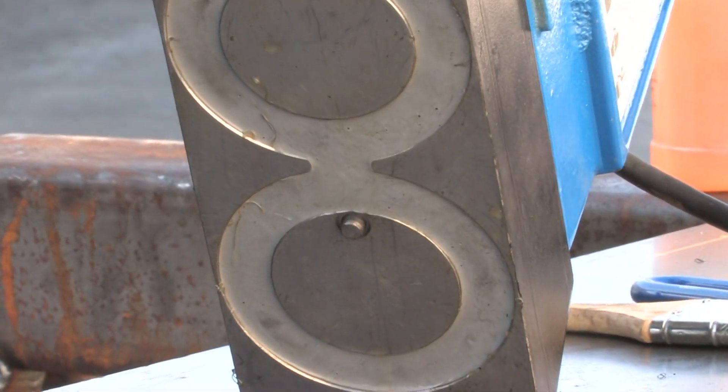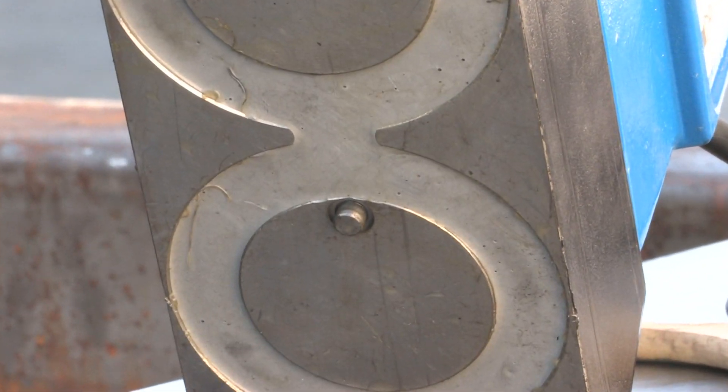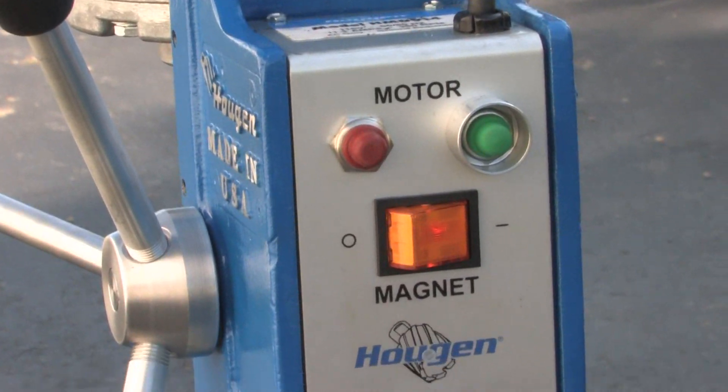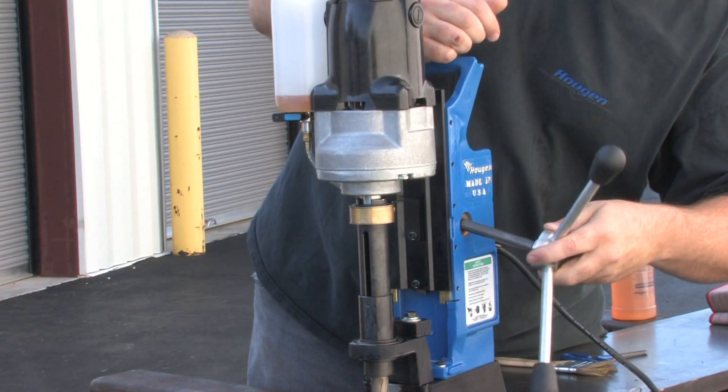The drill features the integrated Hougen lift detection system, gravity-fed coolant bottle, a convenient control panel, and easy-to-reverse feed handles.